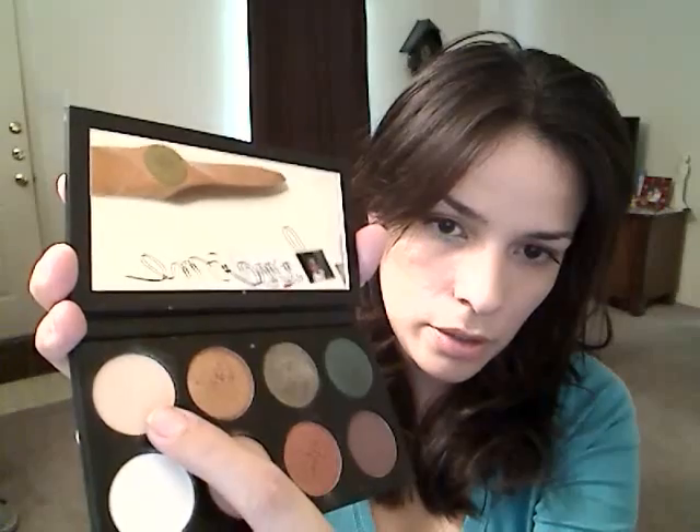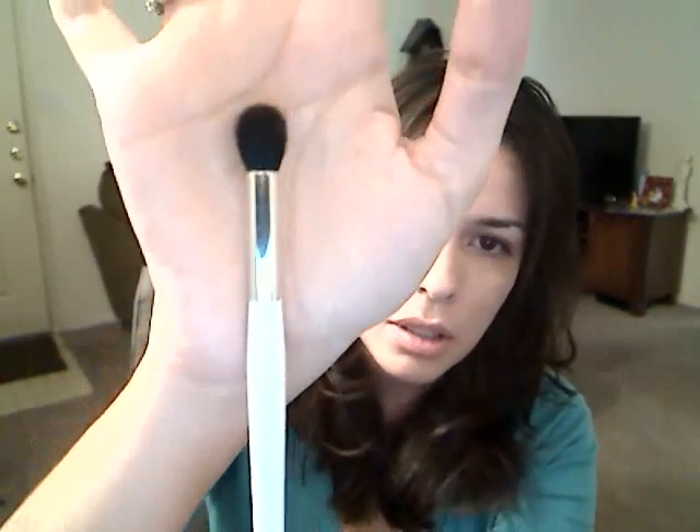The palette I'll be using is my Urban Decay, and I'm going to be using Smog, Maui Wowie, and Shattered as the main colors. For my highlight I'll be using Positive by Lancome. My brushes: I'll be using my Sonia Kashuk large flat for the highlight and Maui Wowie, a Lancome number 11 flat shader brush for the Smog, and a large Sonia Kashuk fluff crease blending brush.